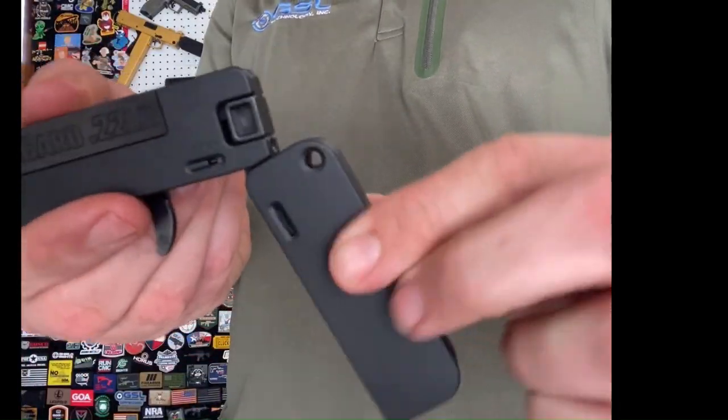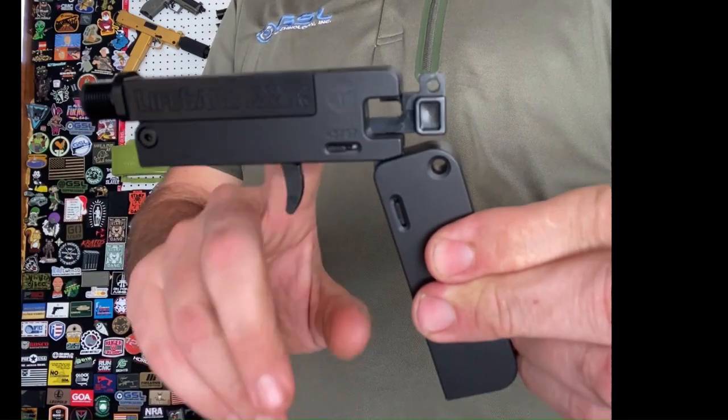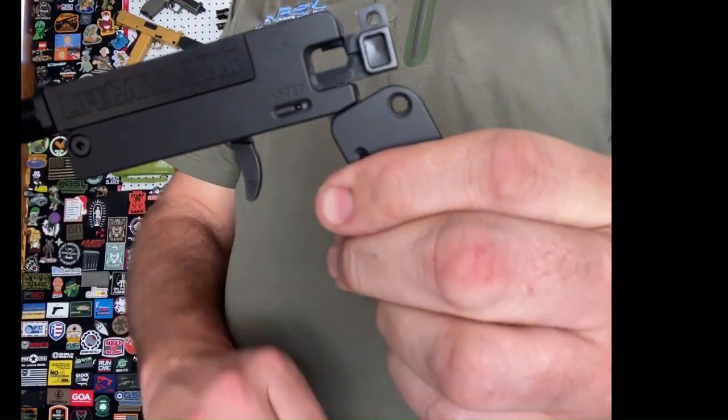The only other major action of this is this right here — I can pull this back. You'll notice the trigger mechanism move. Now it's cocked. Assuming I had a round in here, this would actually be ready to fire. As I do not, it's not going to fire.